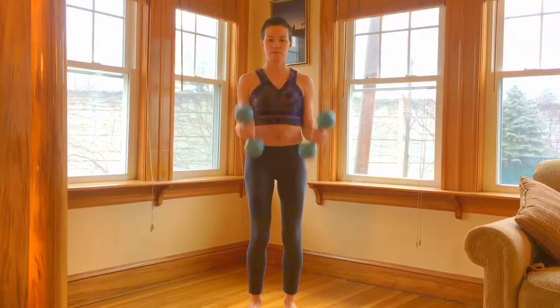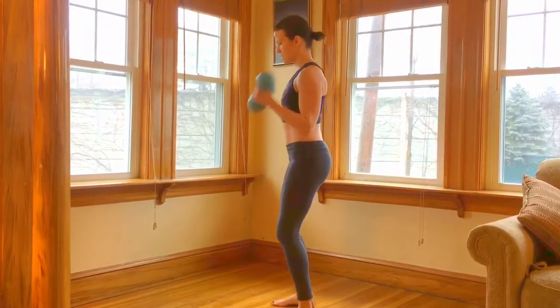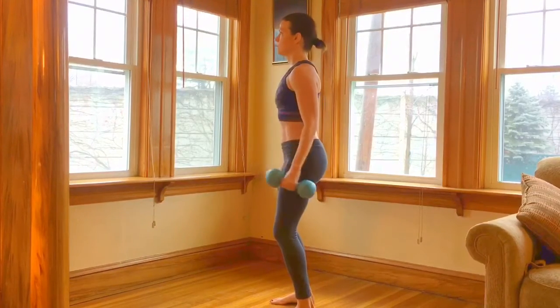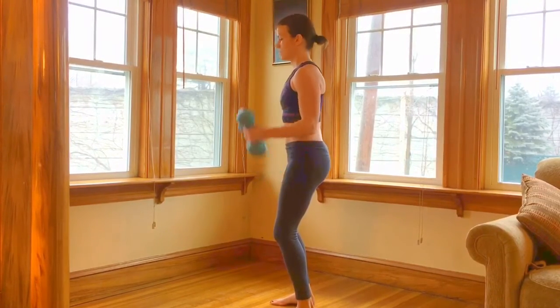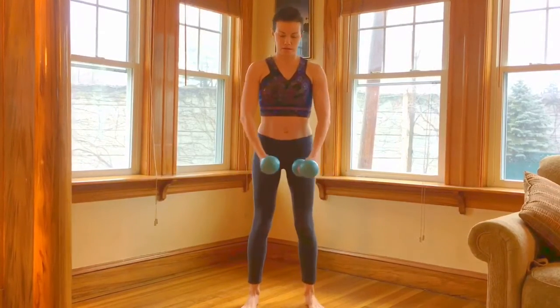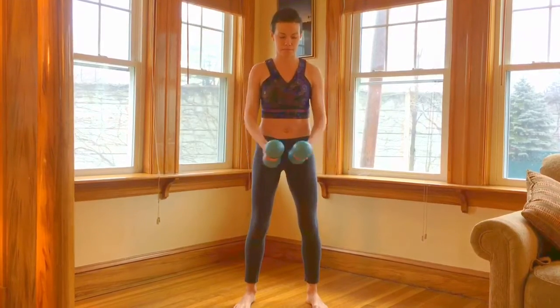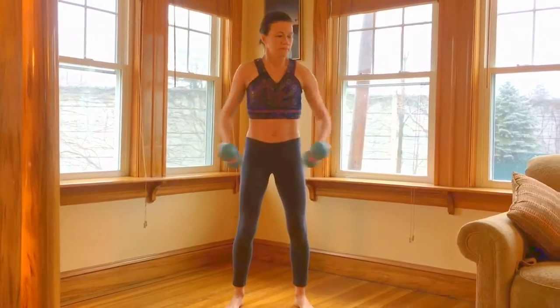Now I'm doing bicep curls. Make sure your elbows are at your sides while you lift your forearms up towards your chest. Next, side arm raises. These work your deltoids, aka your shoulder muscles.